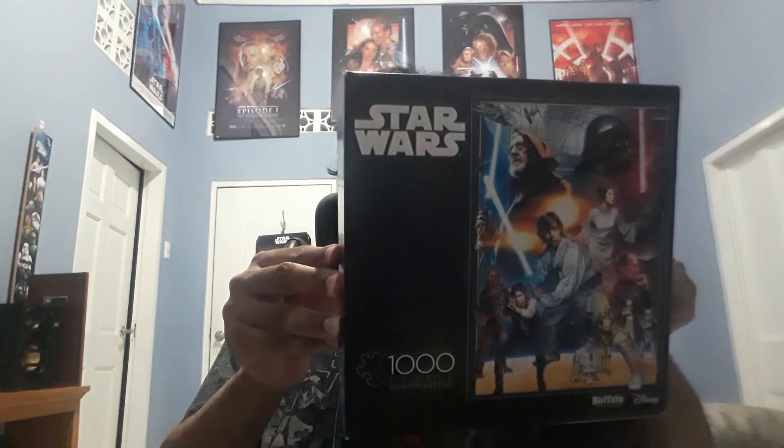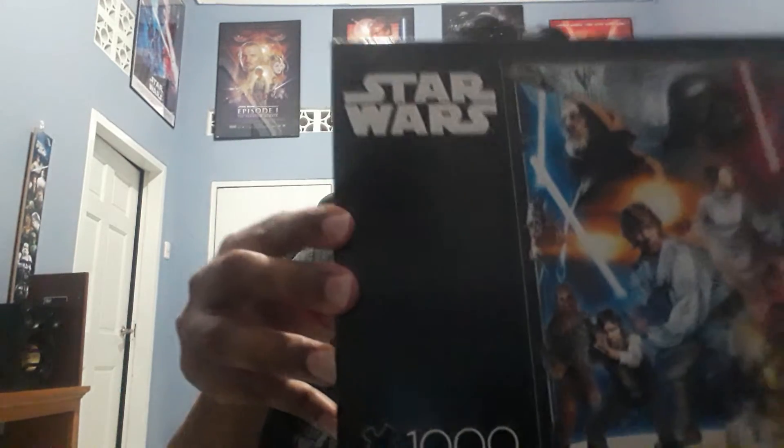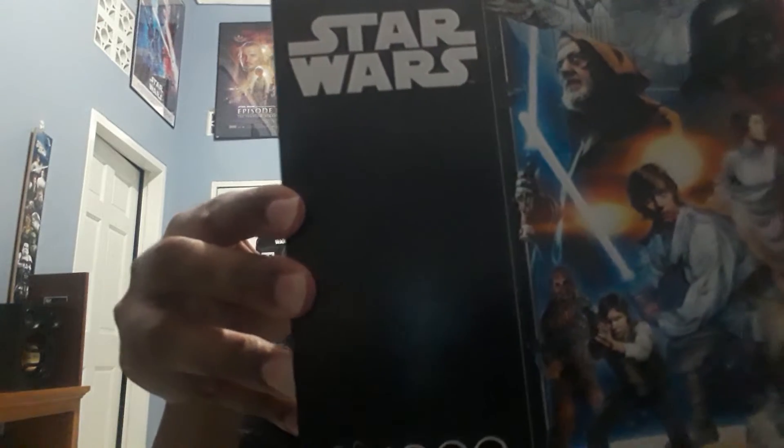Now we're going to look at the Buffalo Games and Puzzles 1,000-piece Star Wars puzzle. This one I have is 1 out of 6 in the series.